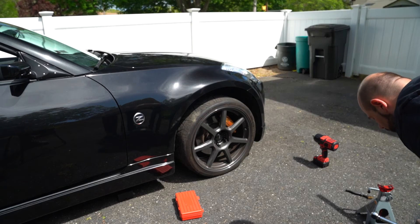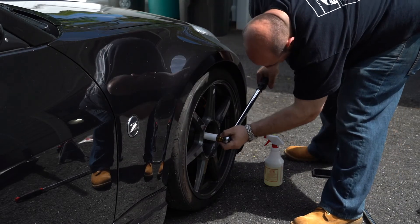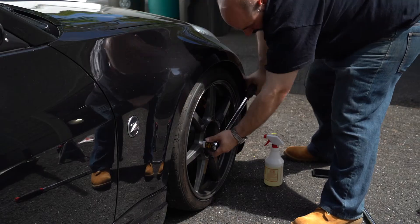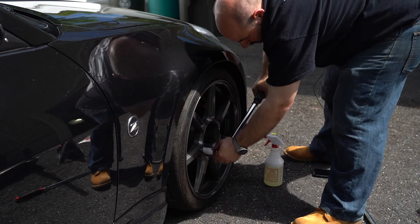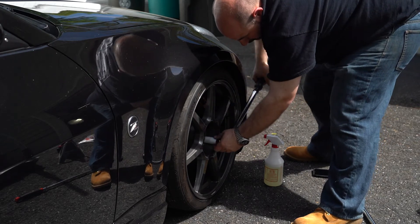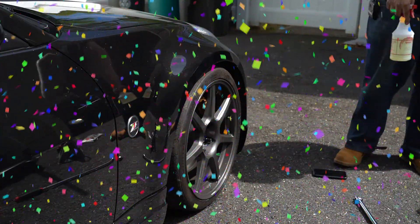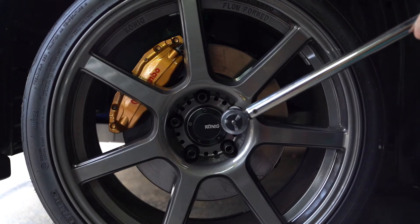With the car on the ground and the jack stand out of the way, we're going to go in a star pattern to the appropriate torque specification. Those torque specifications are found in your owner's manual — it has nothing to do with the wheel and everything to do with what the original vehicle manufacturer has specified for your lug nuts or lug bolts. Set the torque wrench and apply torque in a star pattern. After about the first 25 miles, just make sure that you re-torque your wheels.